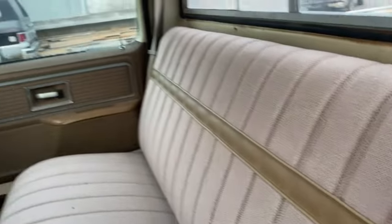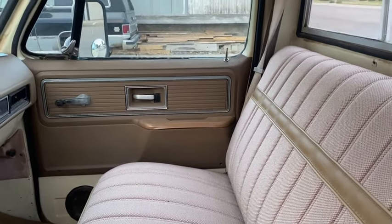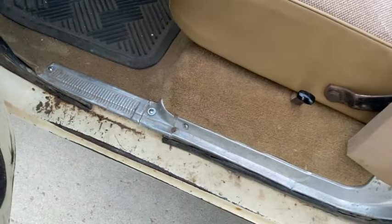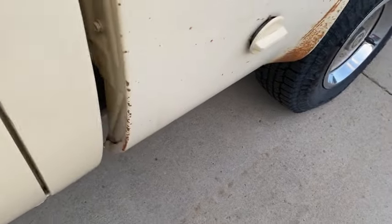New seat cover, new dash. We painted the door panels, and there's a new armrest over here and new carpet. So you really don't have to do anything to the interior. It's a nice solid cab and the rocker panels tip out of the doors.